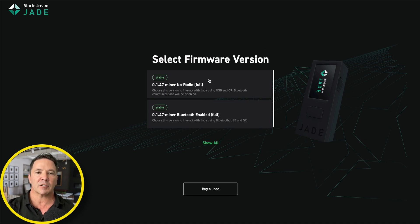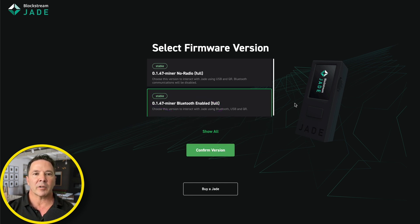Now you have to select a firmware version. You can select one with Bluetooth enabled or without Bluetooth — it still functions as a Bitcoin wallet, but it does give you the option to have Bluetooth capabilities or no Bluetooth capabilities. I'm going to select the one with the Bluetooth connection capabilities just for fun. So I'm going to select this one down here and then confirm the version, and I'll show you the screen as it updates.